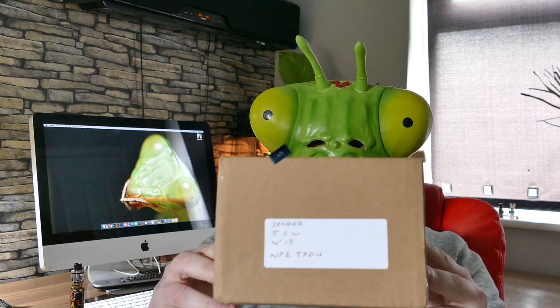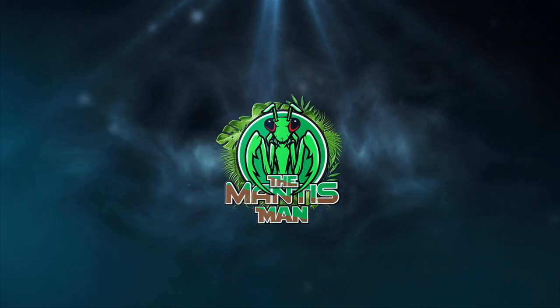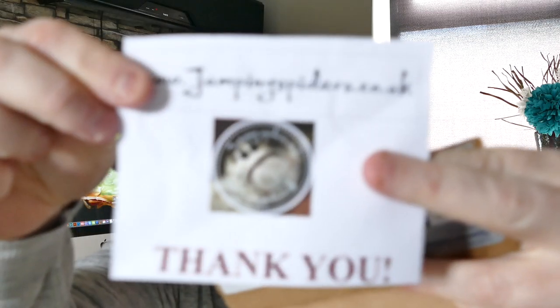Hi folks, we have mail — Spider Mail! We've had a send today and it's from jumpingspiders.co.uk.